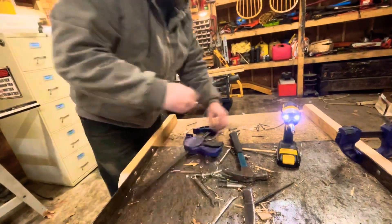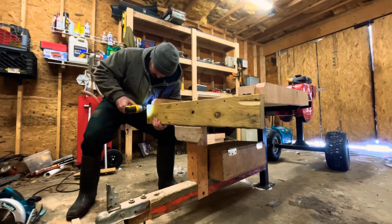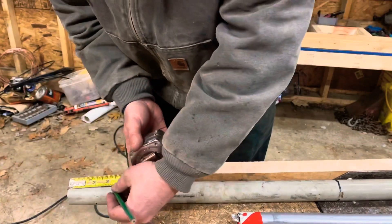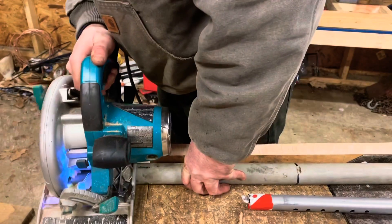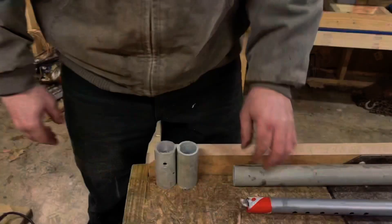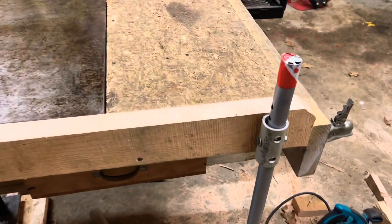These little impact drivers are really nice. I've been using these for a number of years — they're the best way to drive screws. They actually make drill bits with a hex shank so you can use them to drill holes too. Now I'm cutting some PVC to make sliders for the pipes. I wanted to use metal pipe, but I didn't have any that was the right diameter, so I used PVC and said I might replace it with metal in the future.